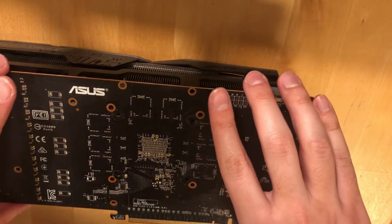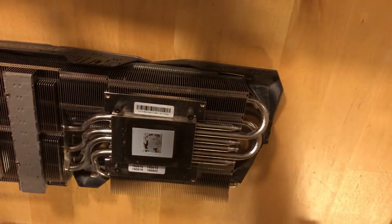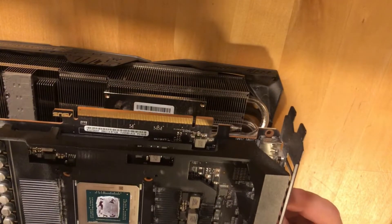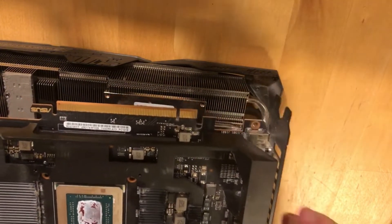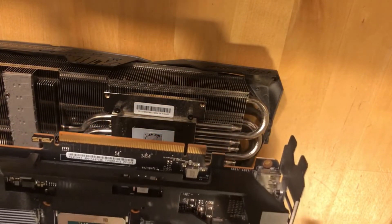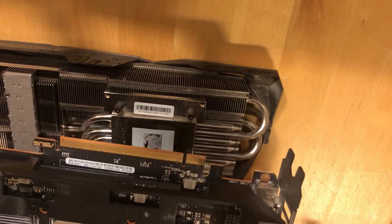Now we can lift the PCB and here it is — the insides. The paste is obviously very, very bad on this GPU. Hopefully we will get 10 to 15 degrees less.